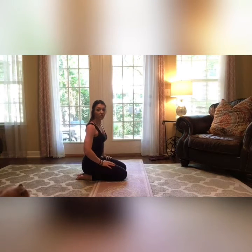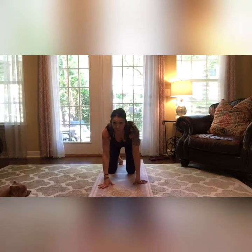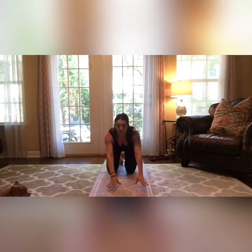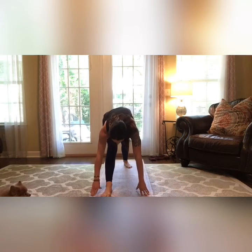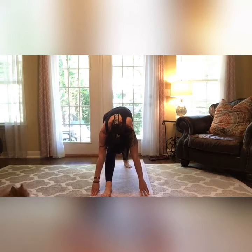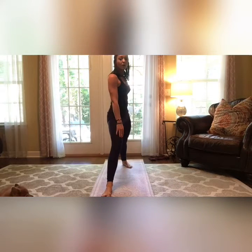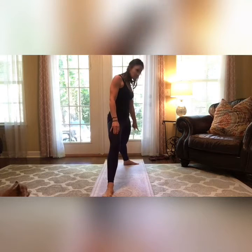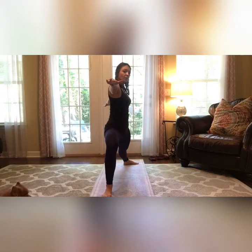We're going to go into some yoga moves. Coming back to tabletop, we're just going to step forward like we did for our hip flexor stretch and come up — a little knee to nose. Then we come up here and go into our warrior: turn your foot to the side and back, lean into your front leg, and stretch your arms out.